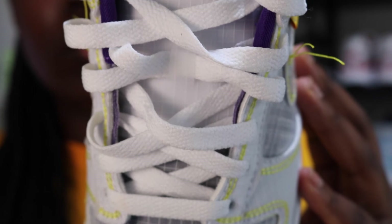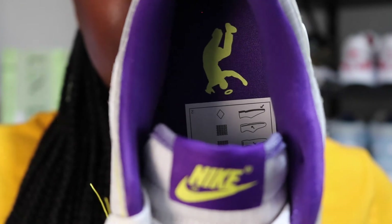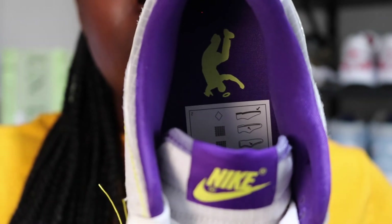They come with white laces on a white tongue. I think the white laces are perfectly fine. There is an option to change to purple, but I don't think I'm going to be doing that — I like the white as it is. I don't think I would change it to grey, black, cream, or yellow. I think it's perfect how it is. The tongue has a purple fabric with the Nike logo stitched in yellow, with the insole being the dark rich purple once again. The Union LA logo is found on top of this insole in yellow. The size tag is hidden pretty deep inside.